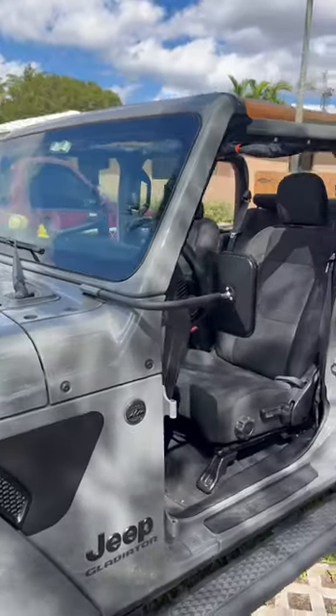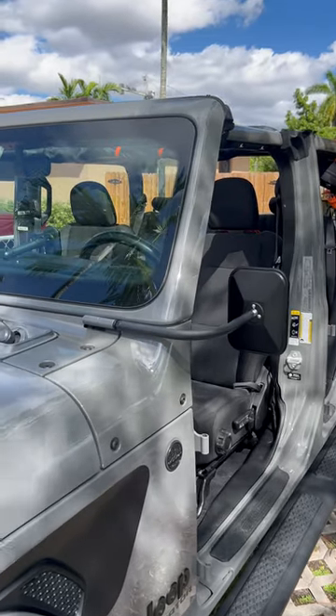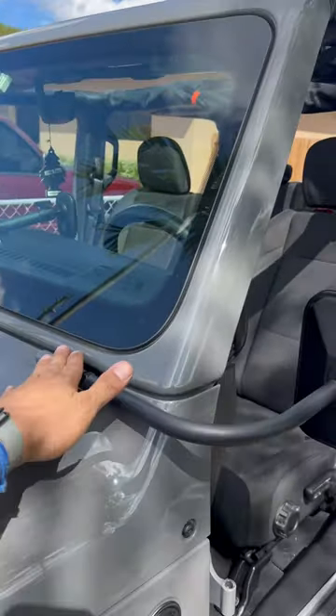I got to install my Rugged Ridge mirrors that are there so that when you take the doors off you have something to see, and it's compliant. They install right on the vehicle's front windshield hinge.